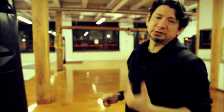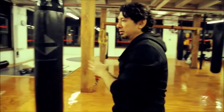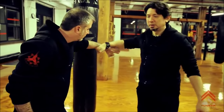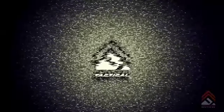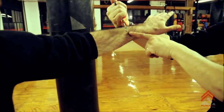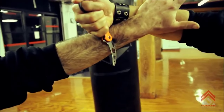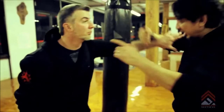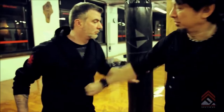One way to train that is get something for resistance, like a training partner. So if I'm in here, all I do is turn it in. Now I hook. Then I can thrust and slash. Hook — and what I do is I put pressure in there. Now it's captured and then I can release. So it's like a catch, capture, and then release.